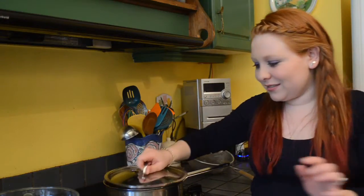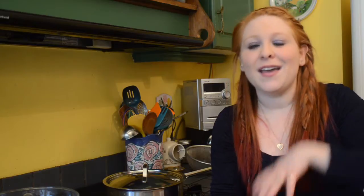Turn the heat up to high, cover, and then once it starts boiling turn the heat down to low and let this cook for 40 minutes. At that point we'll finish it up together and we'll season it.